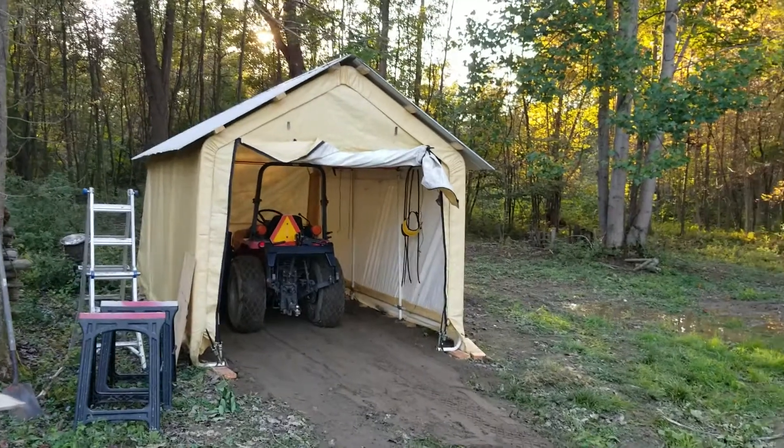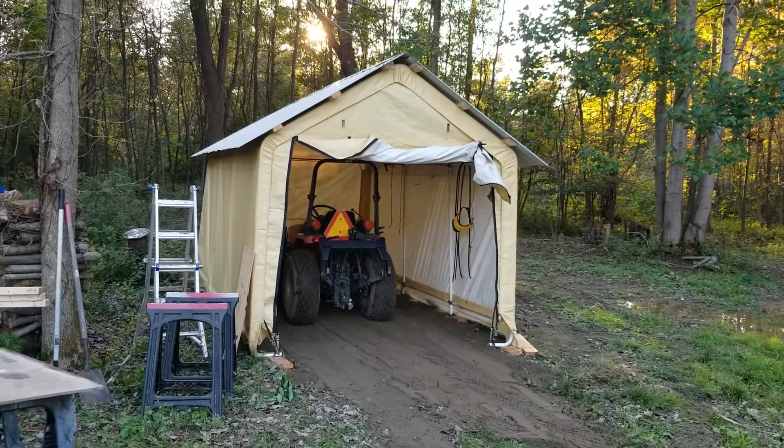I also threw some sand in there and leveled it out just to keep from walking in the mud.